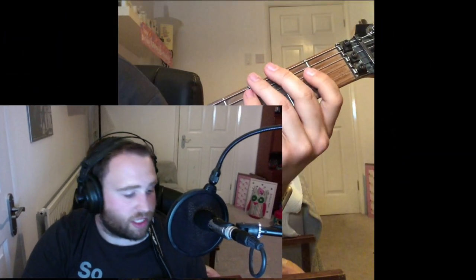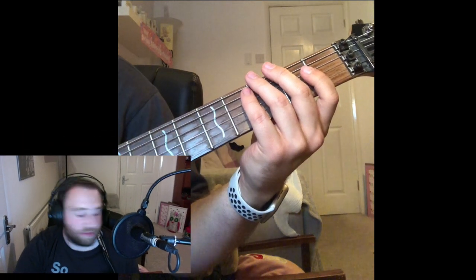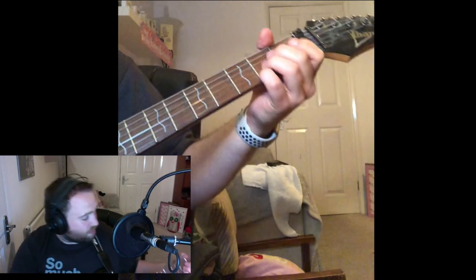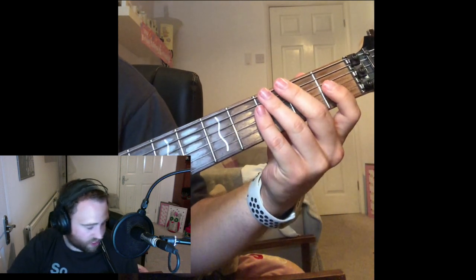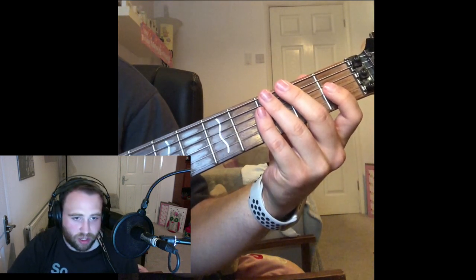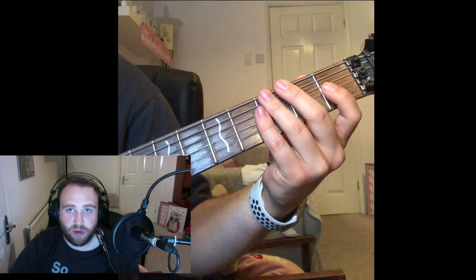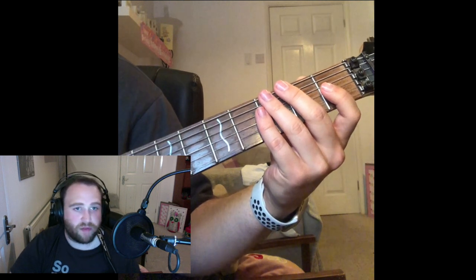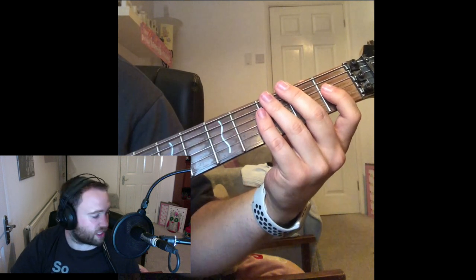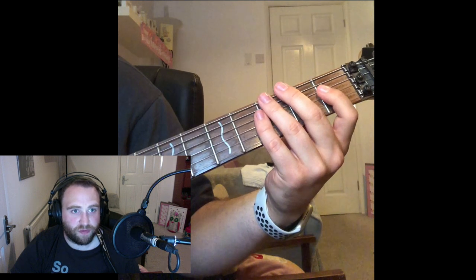The first chord I want to introduce is A — start at the beginning. So we have A, B, C, D, E, F, and G. A chord diagram is a diagram with six lines representing the six strings, and numbers on each line representing where to put your finger on each fret.